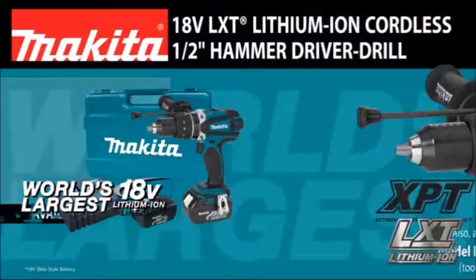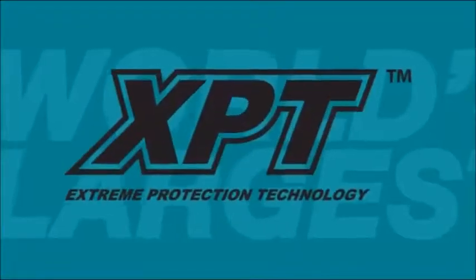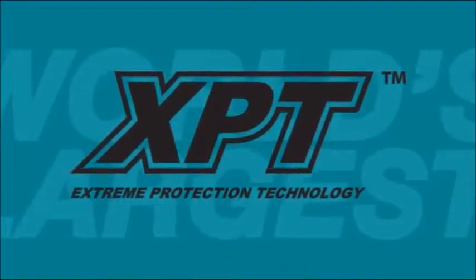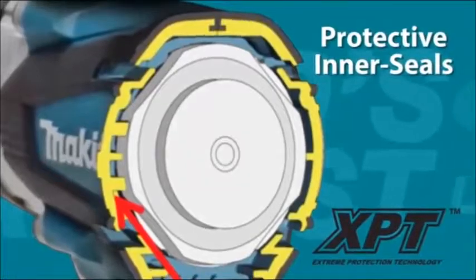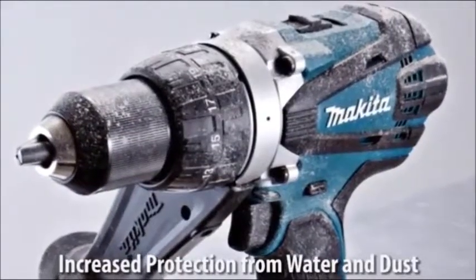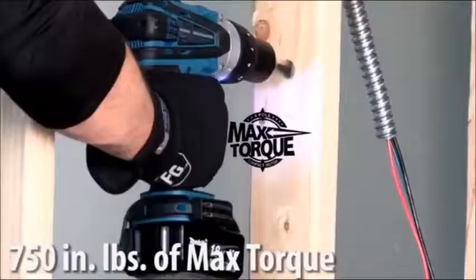Exposure to dust on the job? No problem. Introducing the 18-volt half-inch cordless hammer driver drill. With extreme protection technology, XPT is engineered with protective inner seals to provide protection in the most extreme conditions.